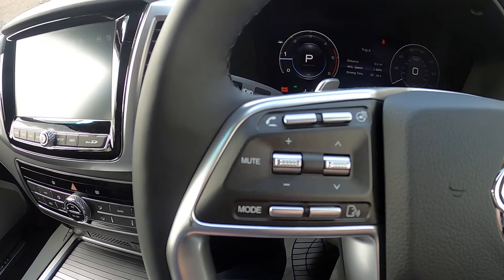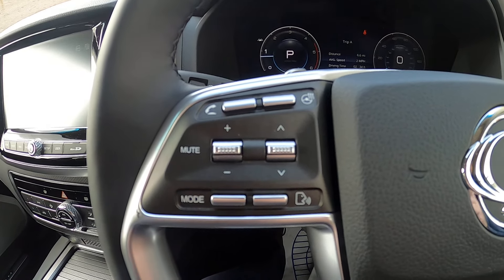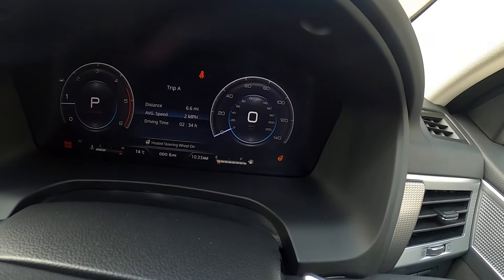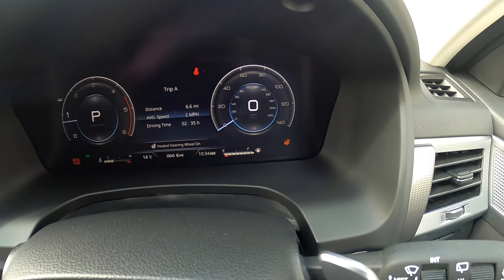On the other side of the steering wheel we've got the controls for the stereo and the voice control and things like that, but we've also got the heated steering wheel button. If we press that, the little orange tab in the bottom right-hand corner comes up to show you that the heated steering wheel is on.